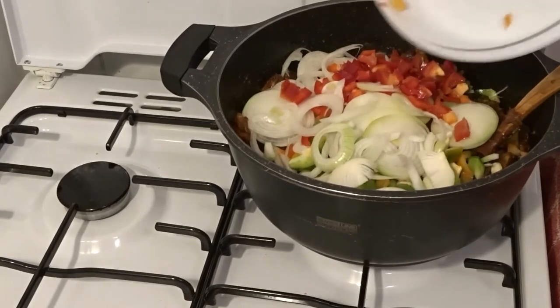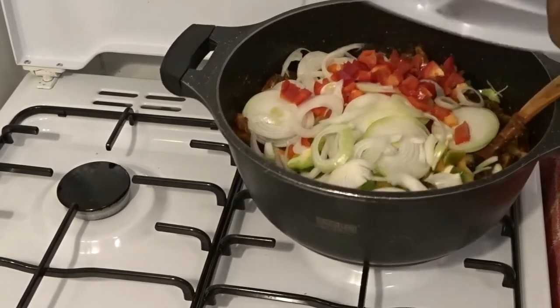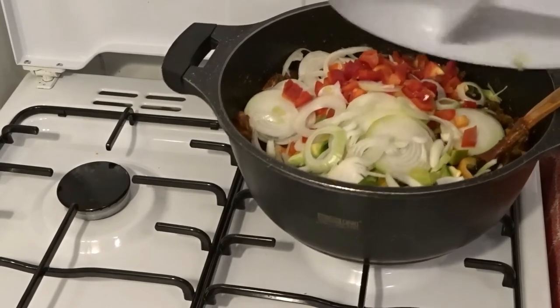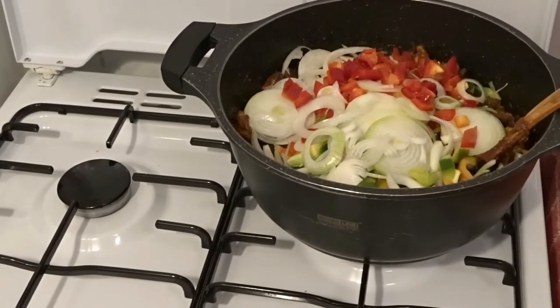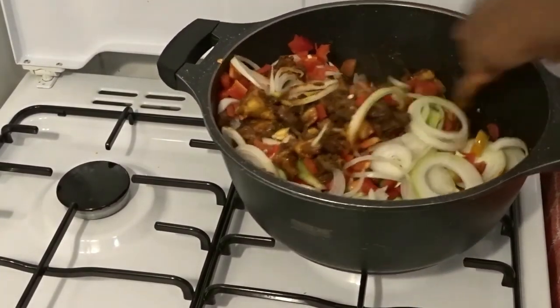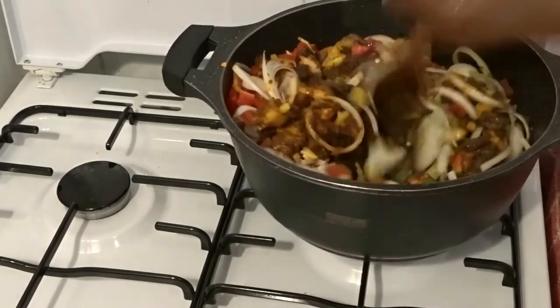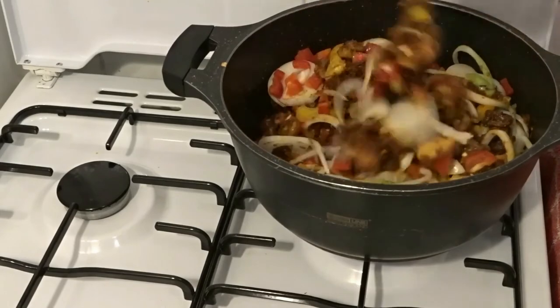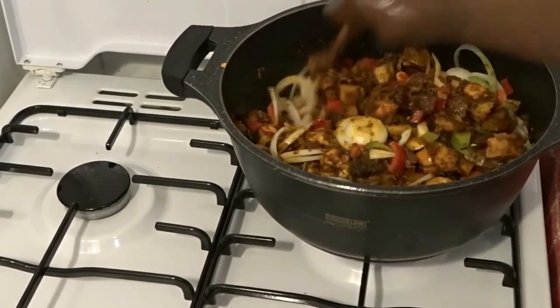We are all trying our best. Next I'm adding my vegetables. Can you see that color? It is very colorful. I mix everything together and my oven-baked geese meat doodoo is ready — look at that color!